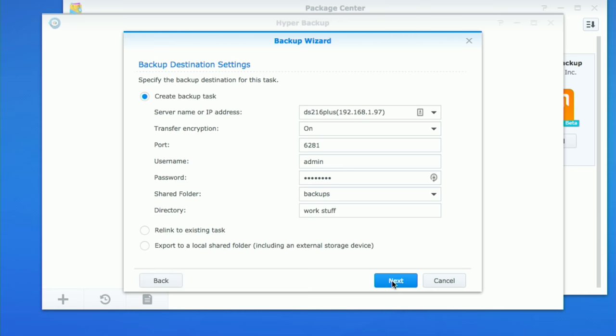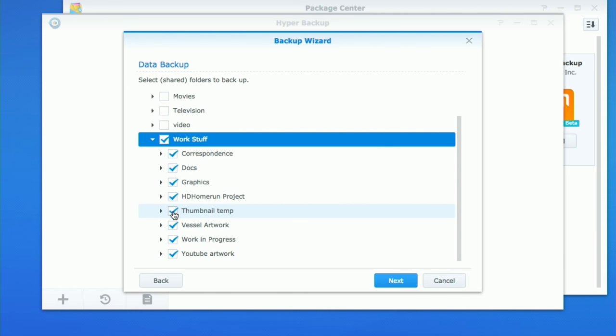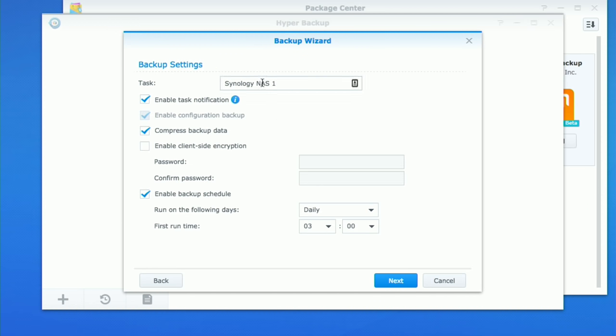I'll click next and it's going to ask me what I want to back up. I've got 'work stuff' here which is where all the data I want protected is stored, so I'll select that entire folder. I can go into that shared directory and choose what I want — for example, if I don't want a temporary directory backed up, I can just uncheck it. You can go down to the folder level but not the file level. I'll click next again and now I have the option to back up my cloud applications — note station, spreadsheet — so I'll select all of those too.